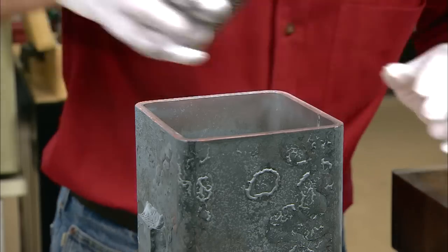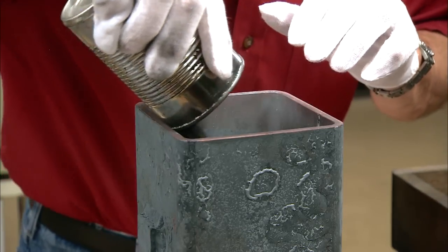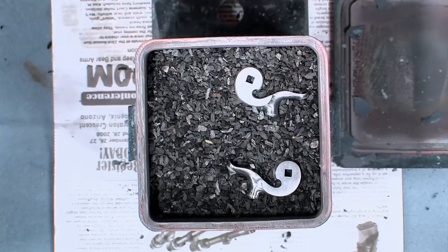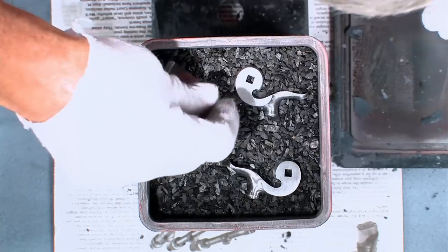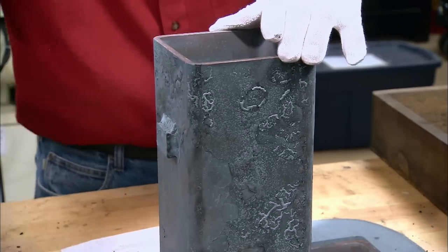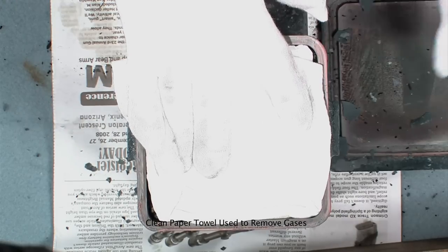Now I've continued to add charcoal and the remaining parts. The parts shouldn't touch each other or the sides of the crucible. I regularly tap the side to settle the charcoal, then add enough to fill it back up, making sure that all the parts are covered.